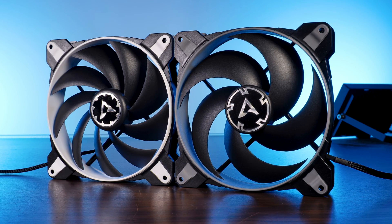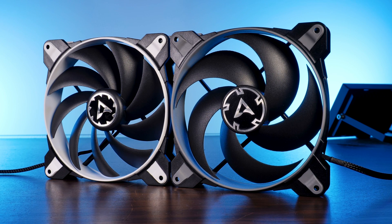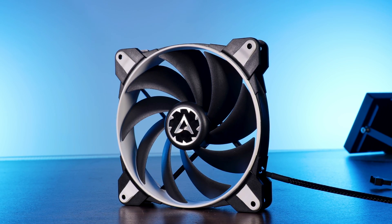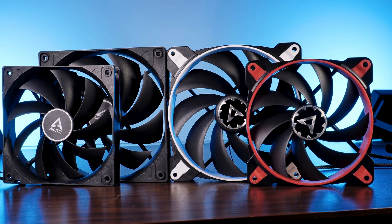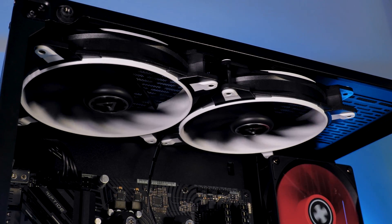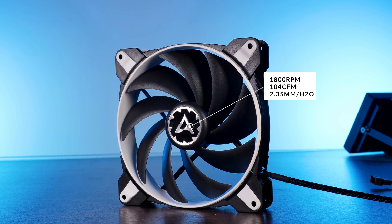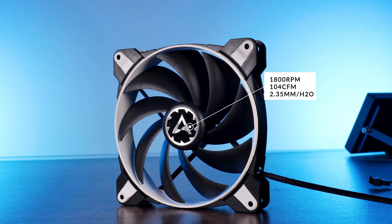The fan, being airflow-optimized, looks quite different compared to its static pressure P140 counterpart. This time we have nine shorter and slightly less bent blades, meant to push the largest amount of air possible — very similar to any other Arctic F-series fan, Bionics or not. Using these airflow-prioritizing blades does create quite the stats.